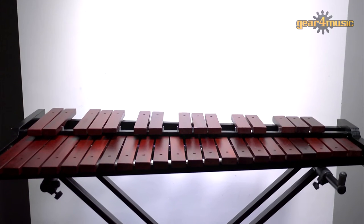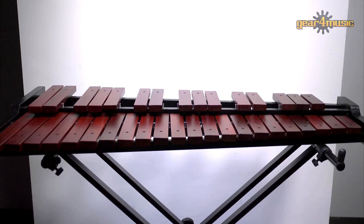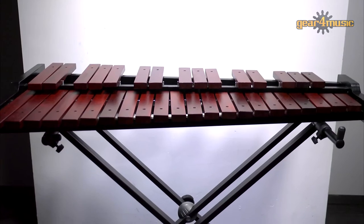Gear 4 Music's rosewood xylophone is a bright, affordable, and portable instrument, ideal for a range of applications, and comes complete with a metal stand, mallets, and a carry case.